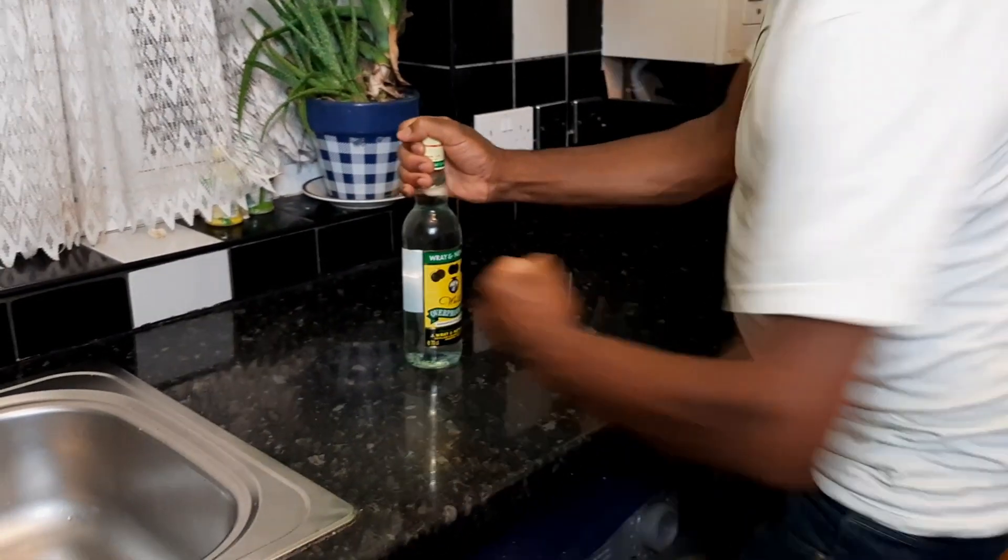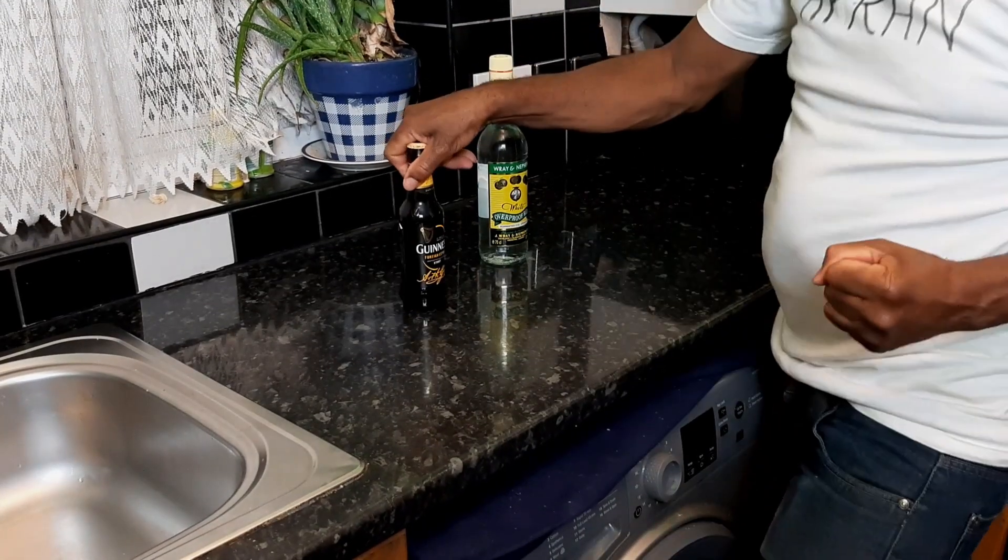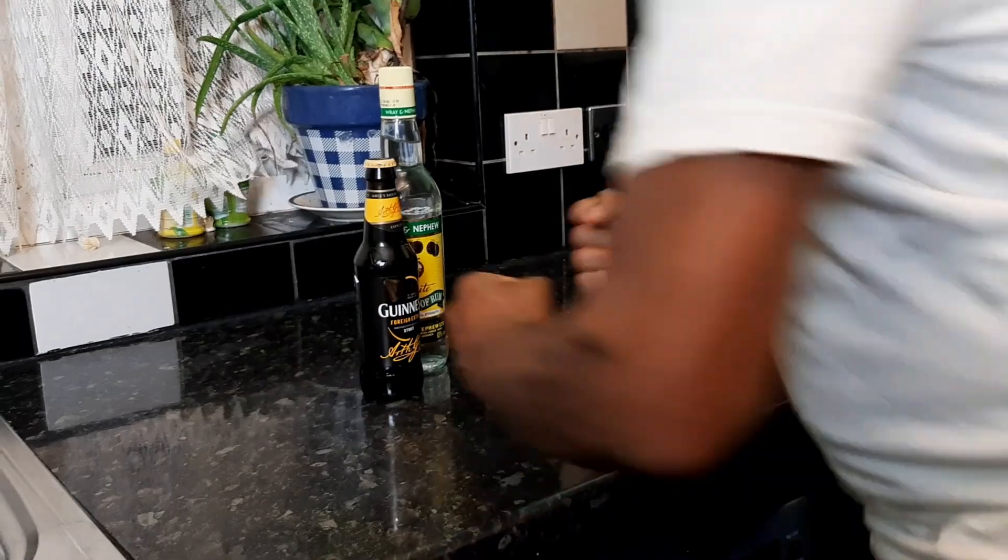So today we're gonna make Jamaican rum punch — Jamaican rum punch made easy. Here we go with the rum. We also sometimes make Guinness punch, and sometimes we combine them together and have rum punch and Guinness punch mixed together. Now we go enjoy.